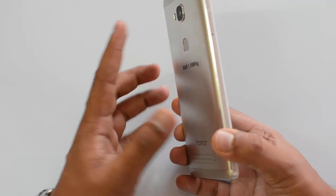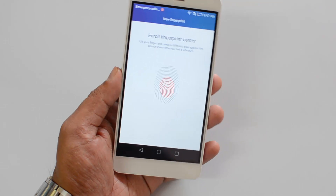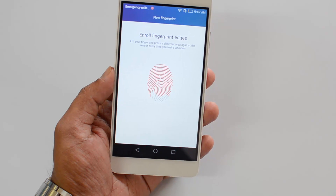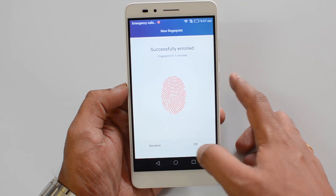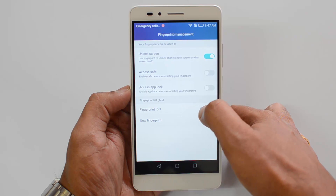Now we have to start the enrollment process. Just place your finger on the sensor and it will start registering. Lift the finger and keep placing it back on the sensor until it detects completely. The enrollment is now successful — click OK. You can see Fingerprint ID 1 is now registered.